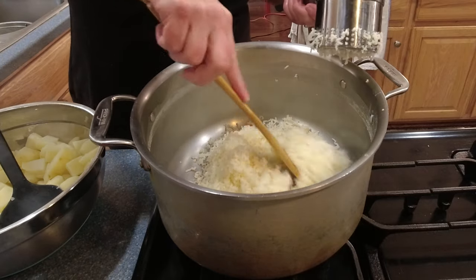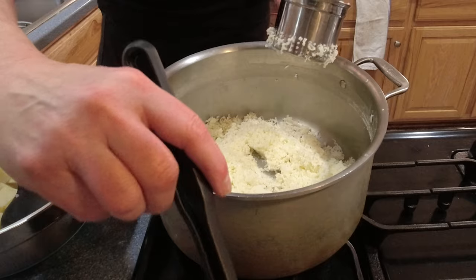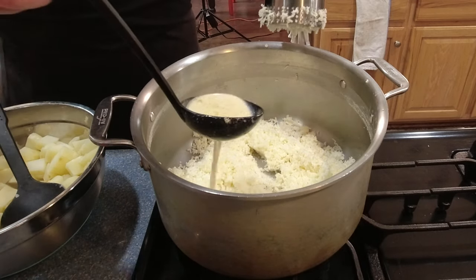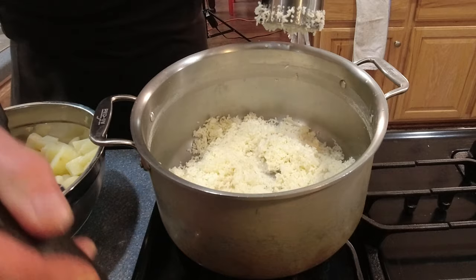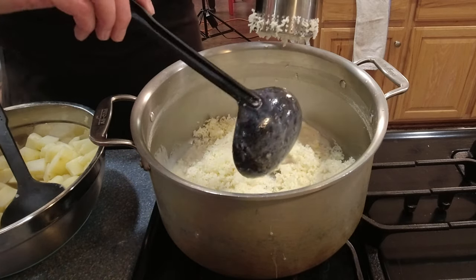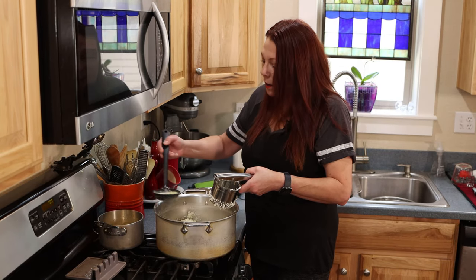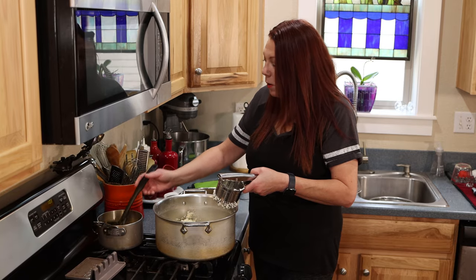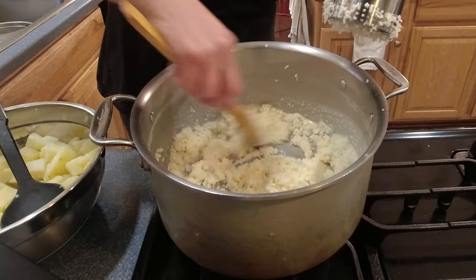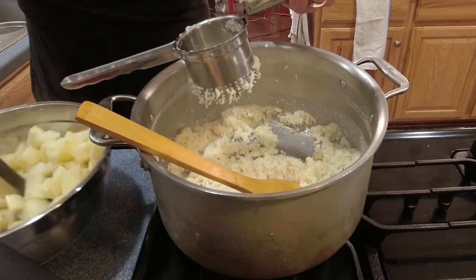Now that I've got a few potatoes riced, I'm going to start incorporating the sauce that has been simmering for quite some time. I'm using a ladle — you want this sauce warm, and that's important: anytime you make mashed potatoes, whatever you add — butter, milk, stock — it should go in warm, never cold. I'm going to mix this around to start incorporating it, and then continue ricing the rest of the potatoes.